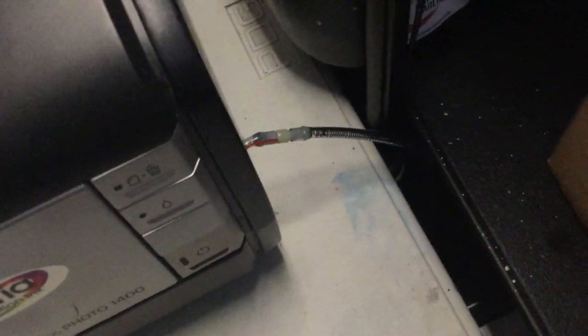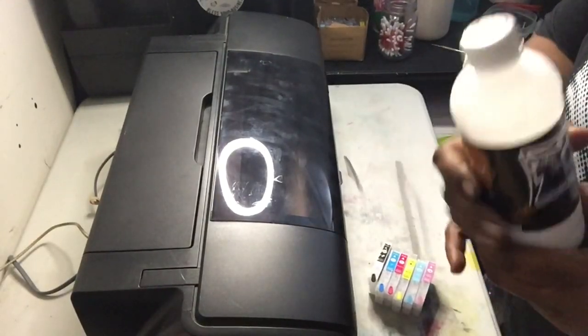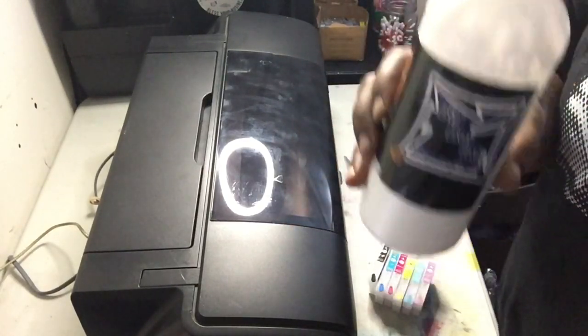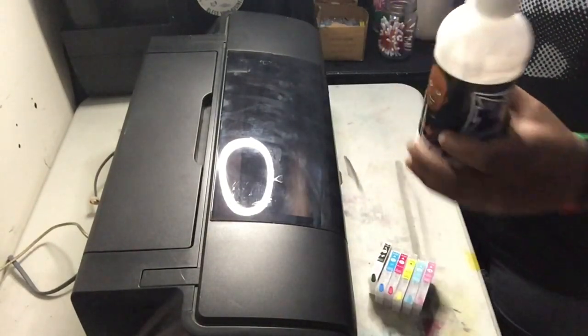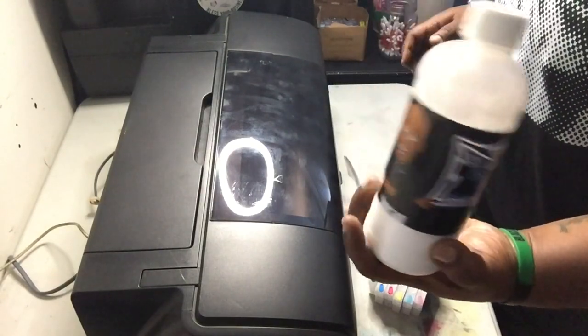This is when you can start feeling good — but don't get too excited. I'm going to run two head cleanings with the cleaning solution until I see it running clear, then we'll move to ink. Shout out to Big Boy Inks — that's what we're filling up with. Big Boy has the widest of the whites. This is the most solid white I've used, so that's what's going into this printer.